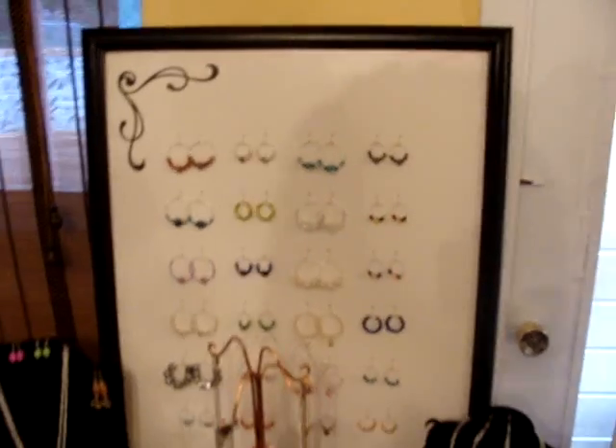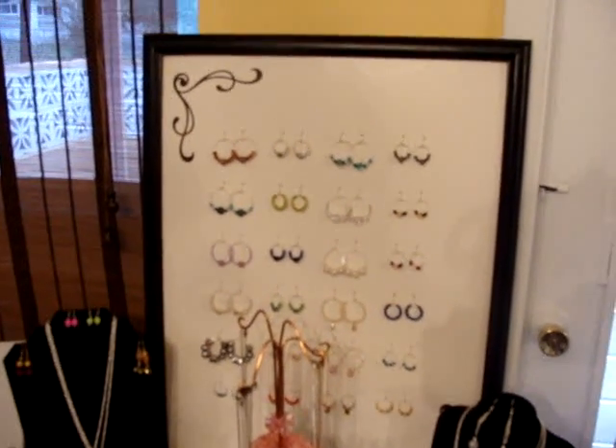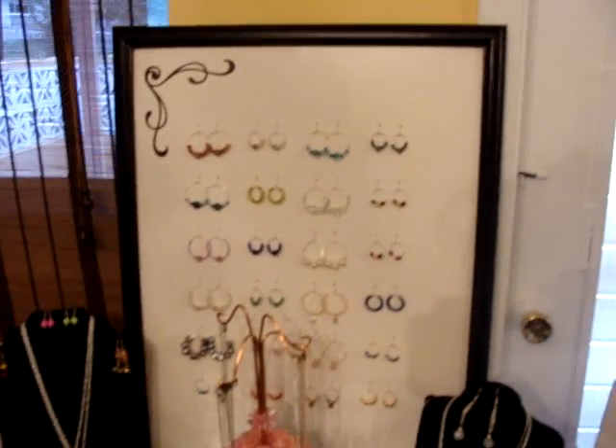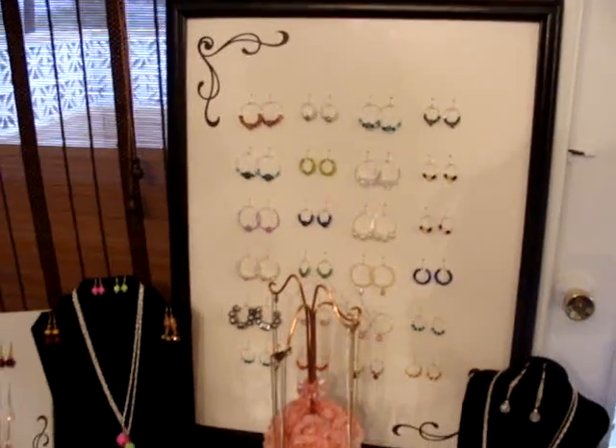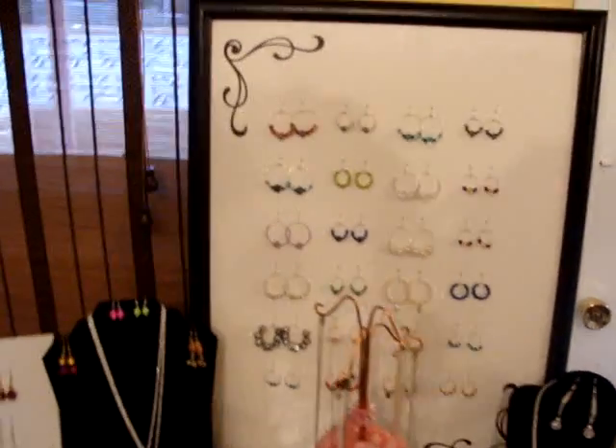Just painted the edges black. I used my Cricut for doing the little swirls, poked holes, and that's where the earrings go.